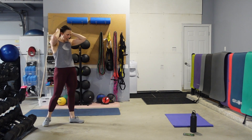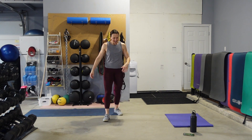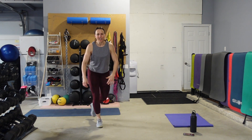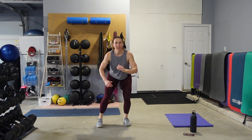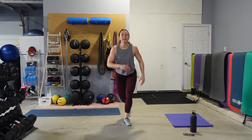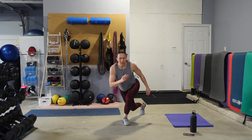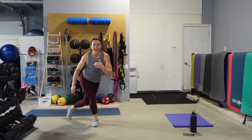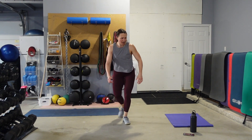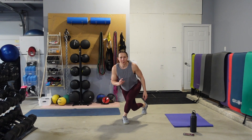Walk it out, take one big breath. Here it is — one curtsy, one squat. I tend to not even stand all the way up — I keep more tension on these legs, and that way I can also move a little bit quicker because I'm not taking that extra time to stand all the way up. From here we add that jump.